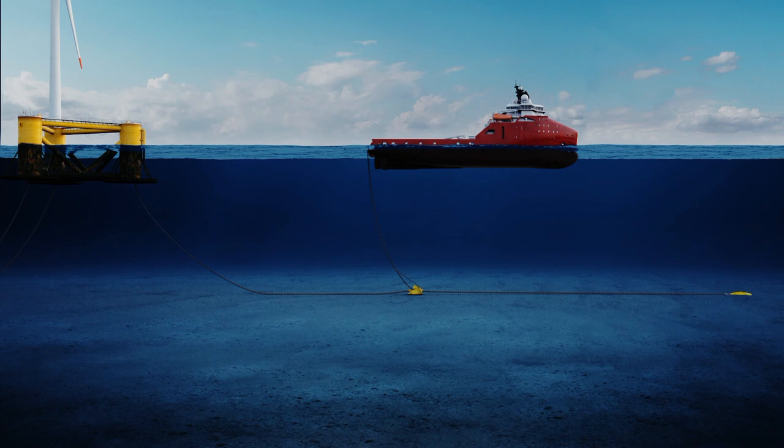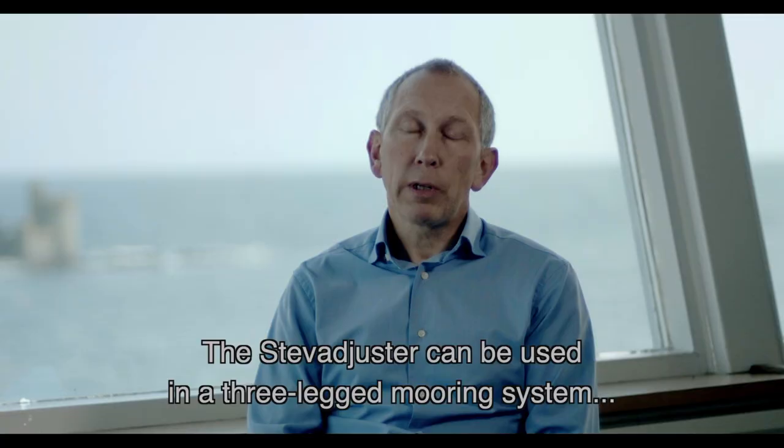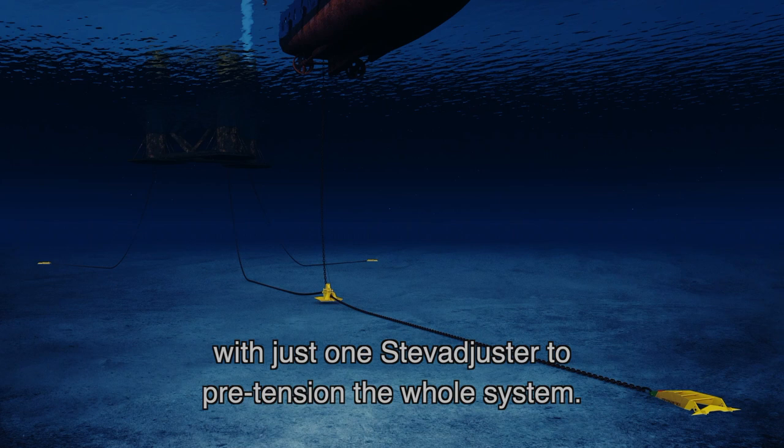It works on chain, but the rest of the mooring leg may be chain, steel wire or fibre rope. The StevAdjuster can be used in a three-legged mooring system with just one StevAdjuster being able to pre-tension the whole system.